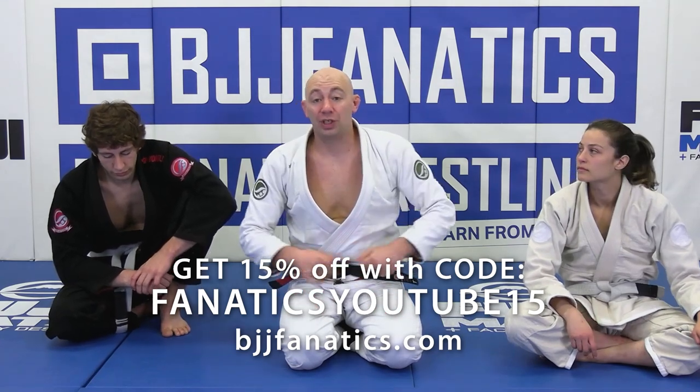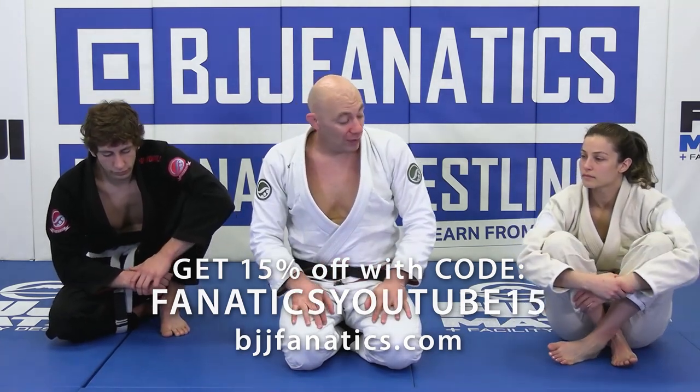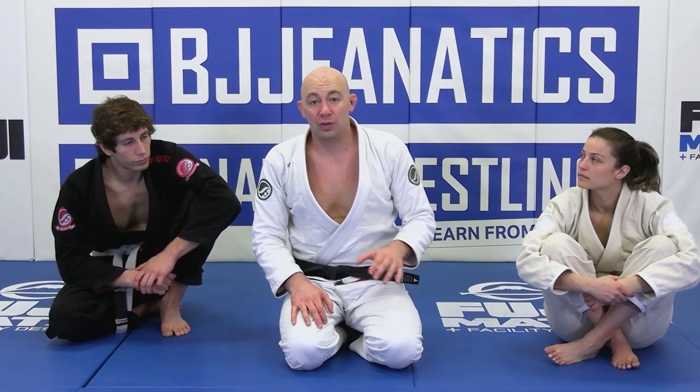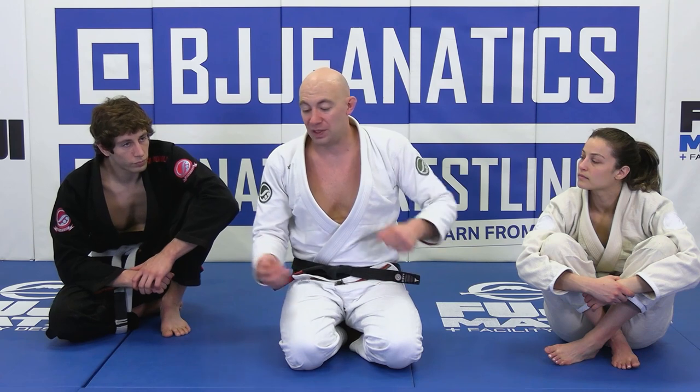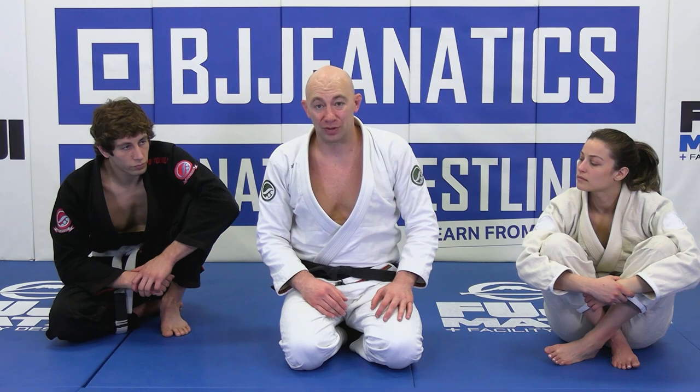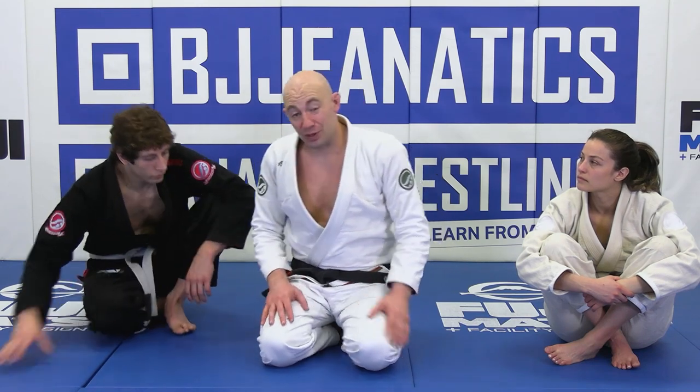We did a couple standing passes. For this one, we're going to get into a closed guard. Let's say we did the takedown, the person jumped the closed guard, or whatever — we've ended up inside the closed guard.